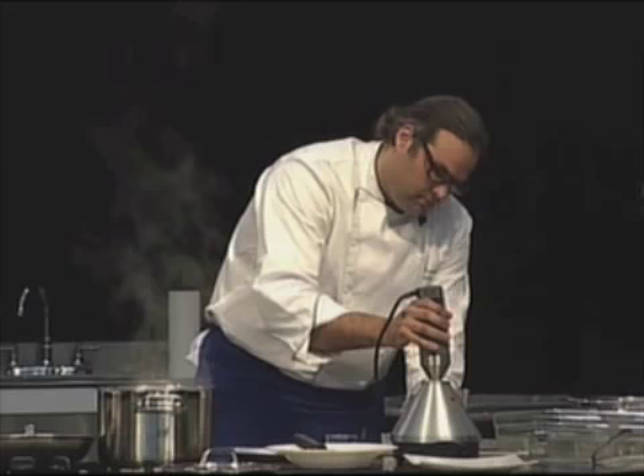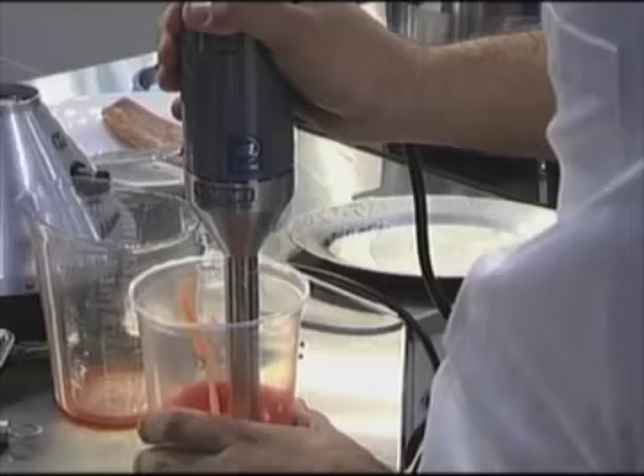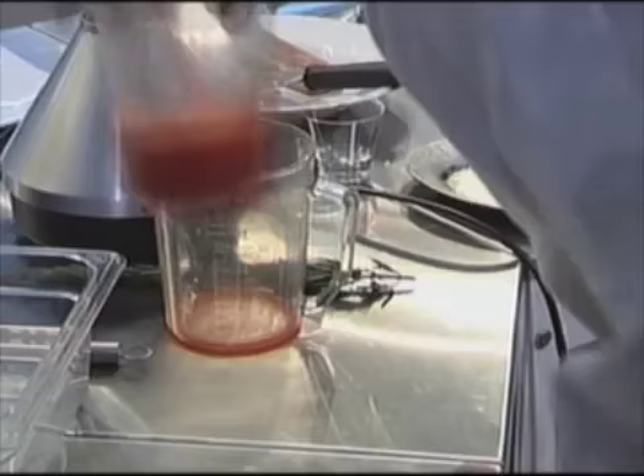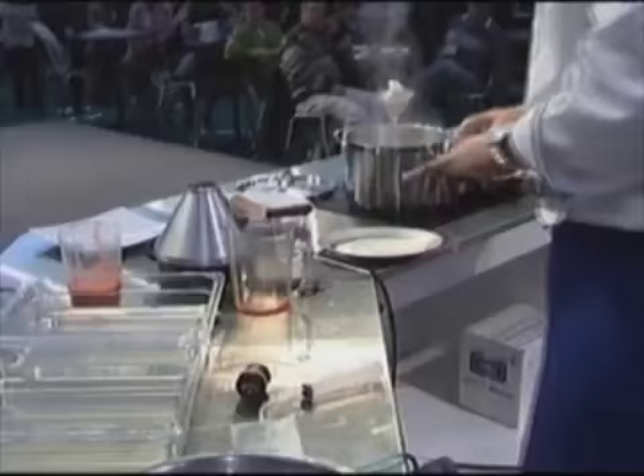We mix it a little bit more. There's a lot of air in there, a lot of air bubbles — we don't want that. So I'm going to let it sit in a corner, and in a minute I'll do a little experiment to see if the alginate — all the air — is at the top.